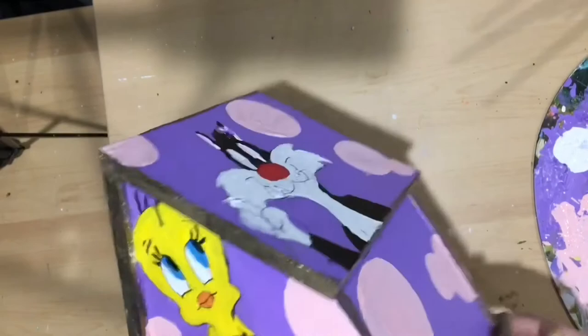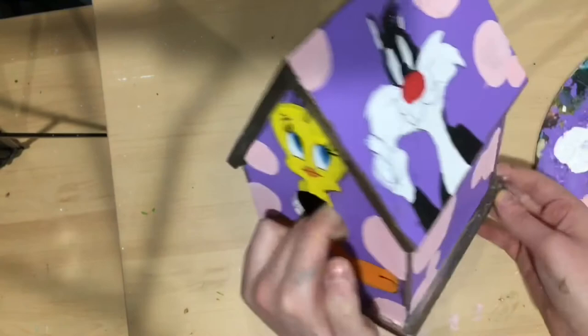I think it looks pretty cool. I'm pretty happy with it. So I'm going to paint the bottom of it now.